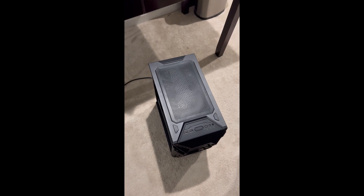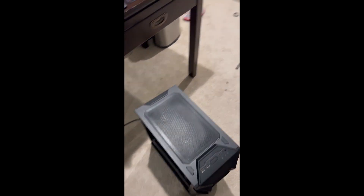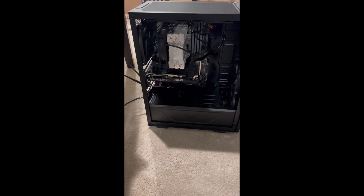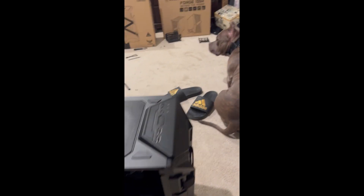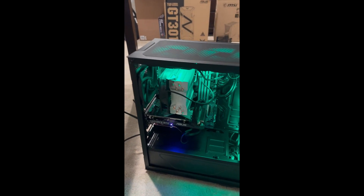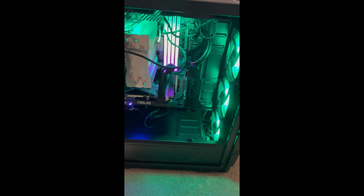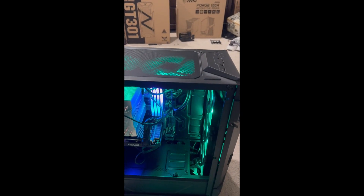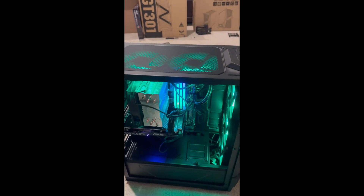Now we have the finished product of the gaming PC. Please ignore all the cable management — it is pretty disgusting, but look at the outcome. The finished result: everything is lighting up as planned, all the fans are working, even the back ones are working like a pro. It sounds pretty quiet compared to a normal gaming PC.